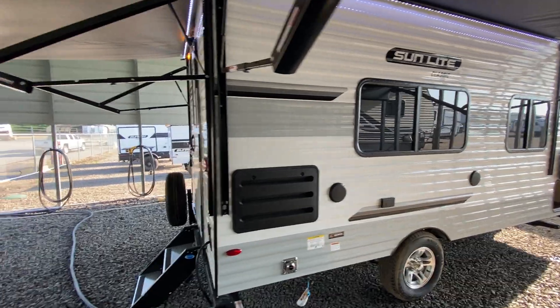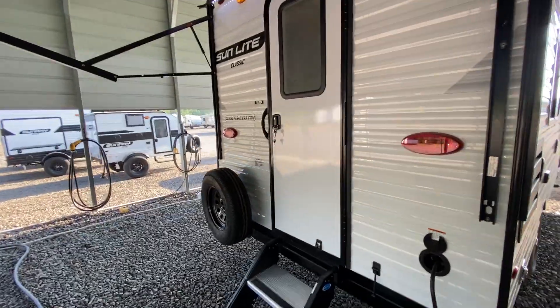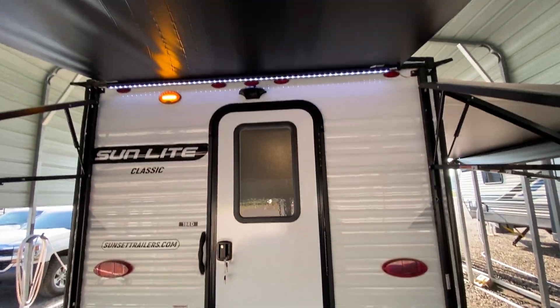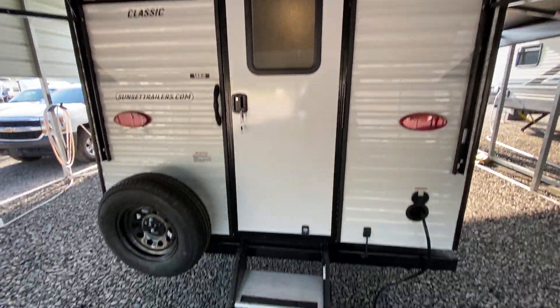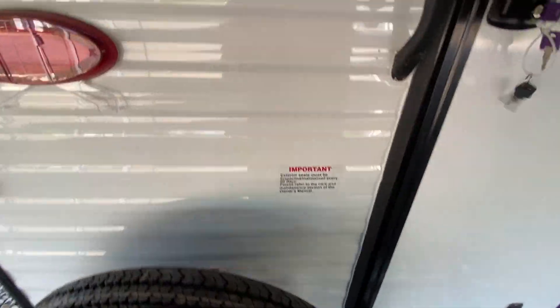Overall, just a really nice little travel trailer. If you're looking for a small trailer, they don't get a whole lot better than these little Sunset Parks. They're a small Amish company up in Shipshewana, Indiana, and they just do a heck of a job.